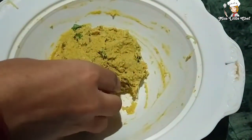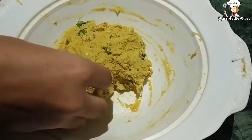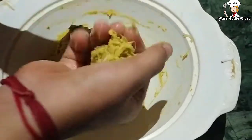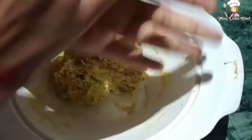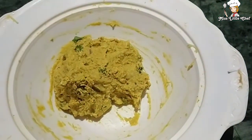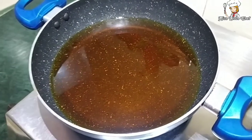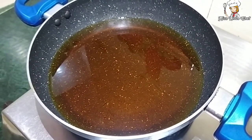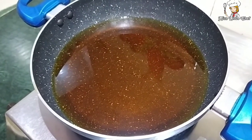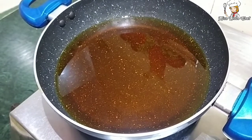Now I have greased my hands because we need to shape the batter into balls. I will make them medium-sized. Roll them a little bit. I don't want to put too much pressure on the balls. Now the balls are ready. We will grease all the balls. Now we have to fry our balls. I have put oil on the gas and I am going to heat it on high flame.